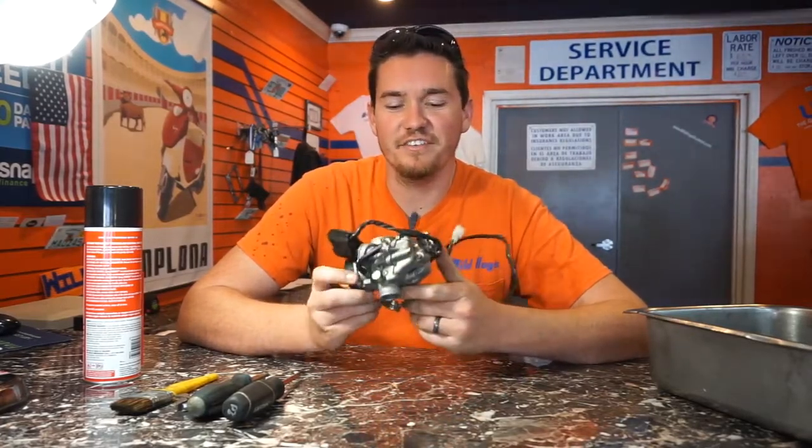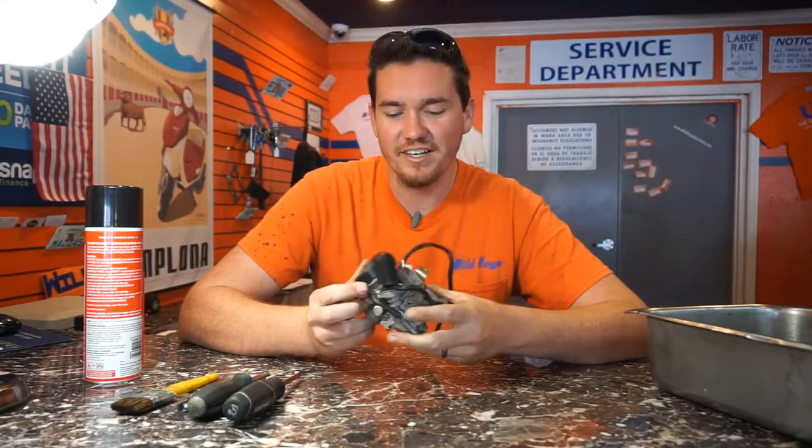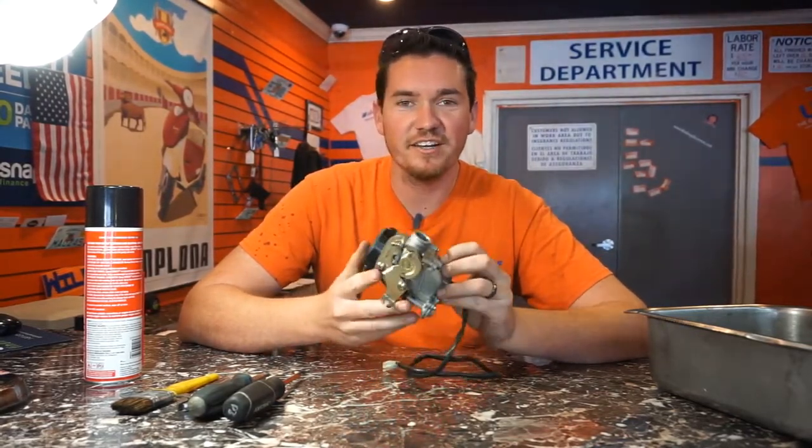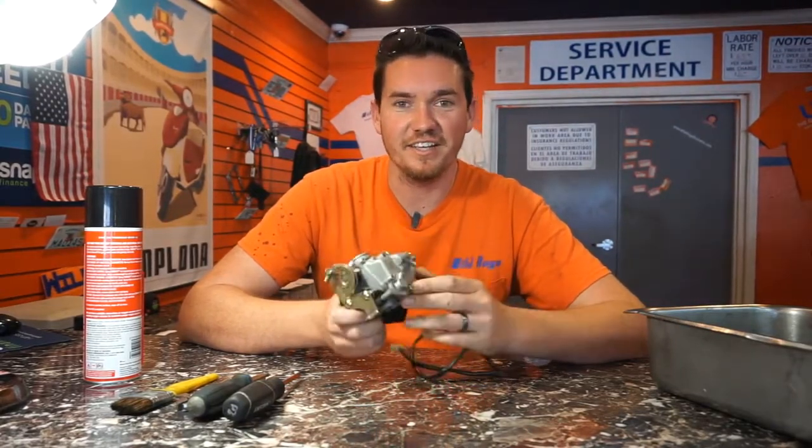Hi, I'm JJ from Wild Hog Scooters. Today we're going to show you how to clean a 50cc Chinese carburetor. This is your basic 49cc/50cc carburetor. The number one issue is they get dirty and you've got to clean them.